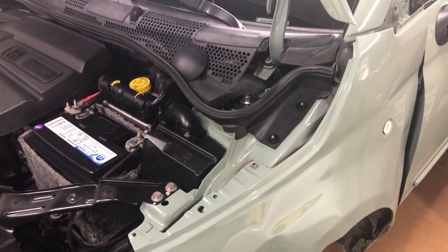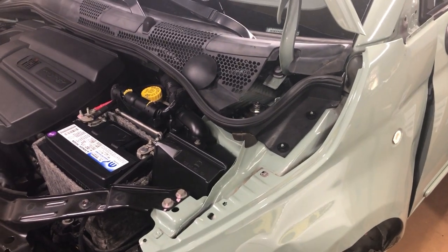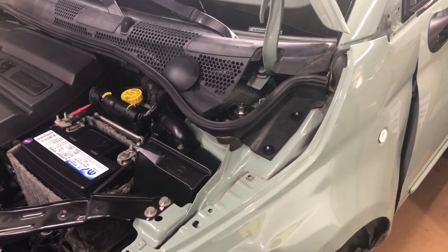I want to make a quick video of the suspension system of a Fiat 500 so we all understand how this suspension system works.